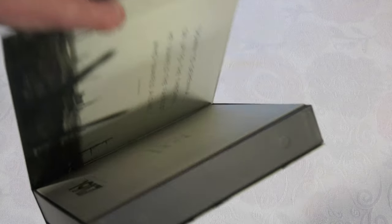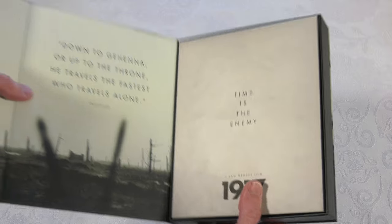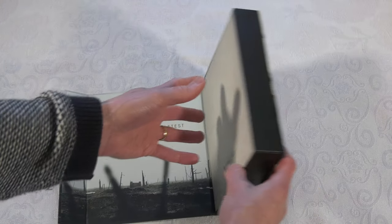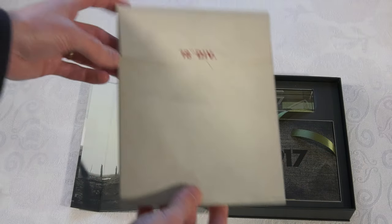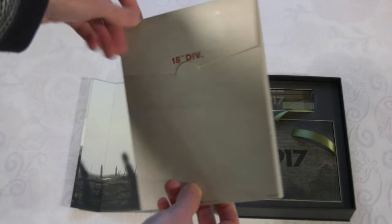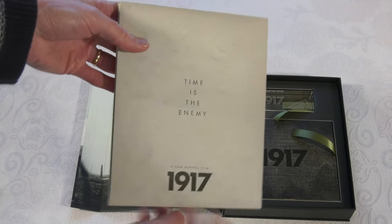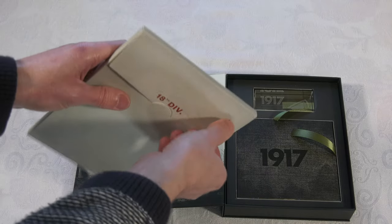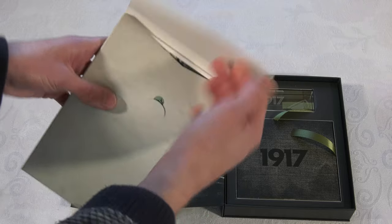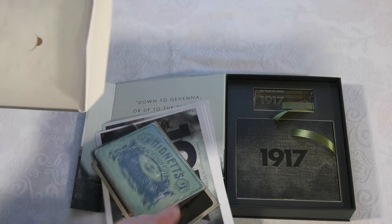Open that up and we have all our goodies inside - again, more attractive artwork inside. Here we've got a dossier with a lot of our physical extras. It's quite fairly sturdy card, and there's plenty of stuff in there.